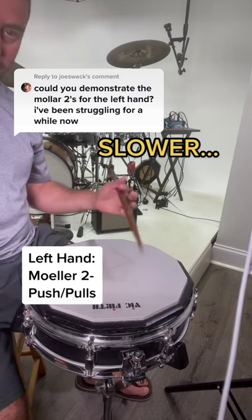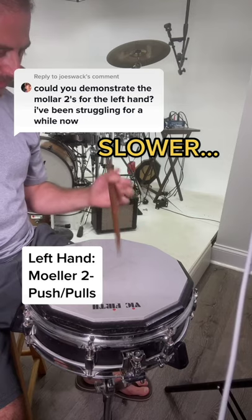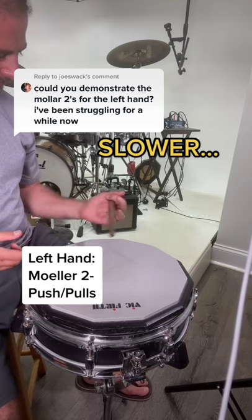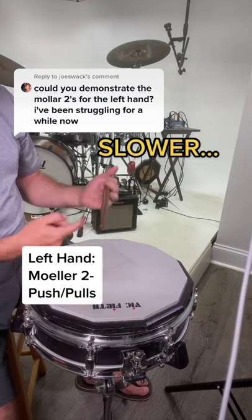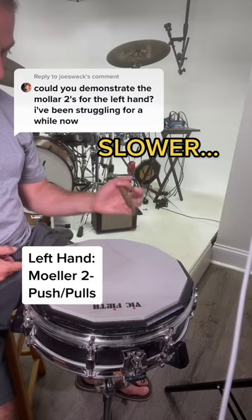For the push-pull with the left hand in traditional grip, at a slower tempo, I do it like this, where it's more of a wrist motion and it sits in the fulcrum. I control the rebound by basically pushing and pulling my index, sliding across the stick. You don't even need your other fingers to do it like this.